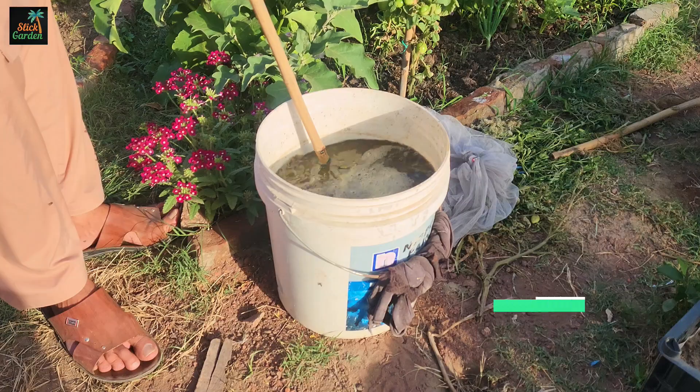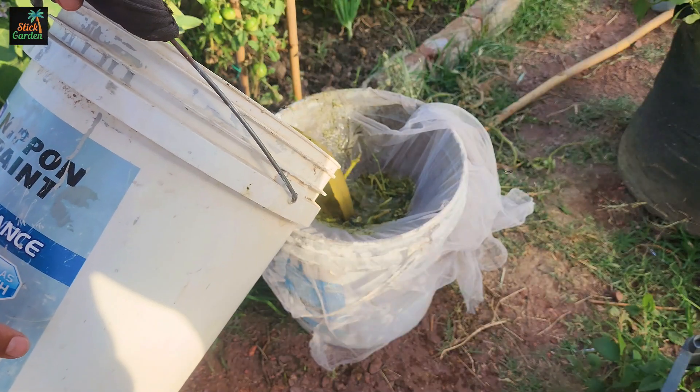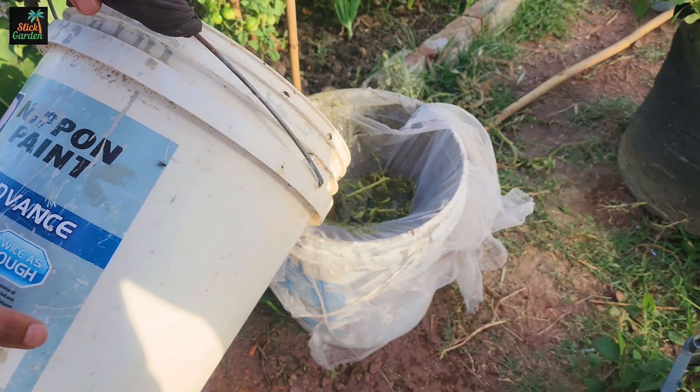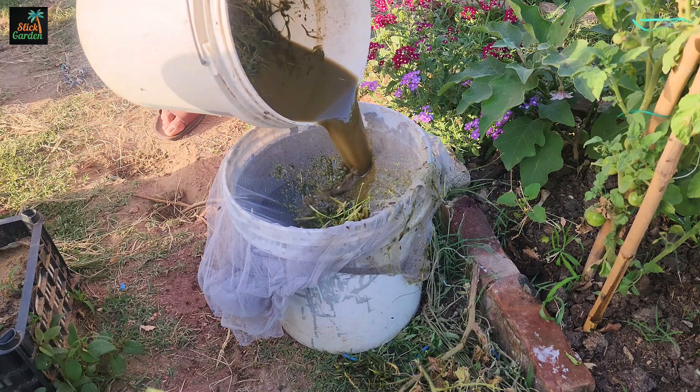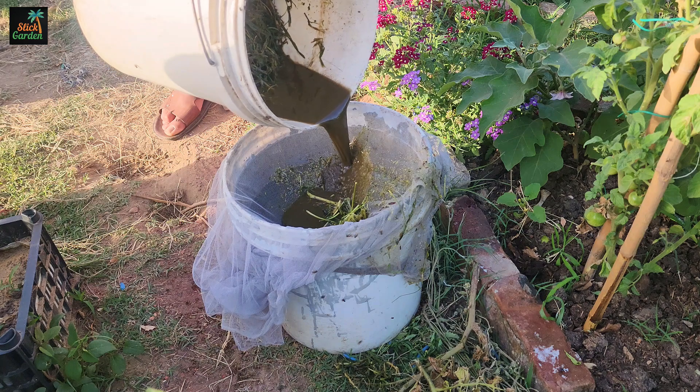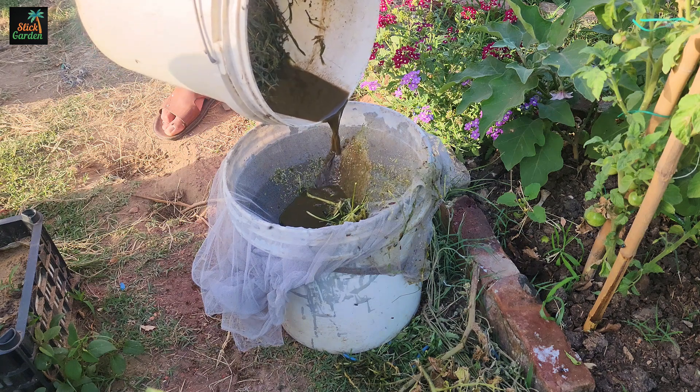Jadam Liquid Fertilizers are nutrient solutions extracted from organic materials using microorganisms in an anaerobic process called putrefaction. They are easy to make and provide both the plants and soil benefits far beyond the average store-bought fertilizers.